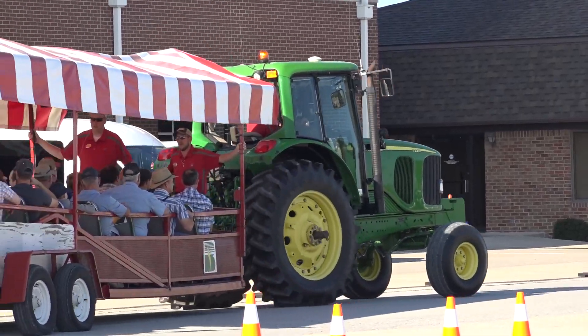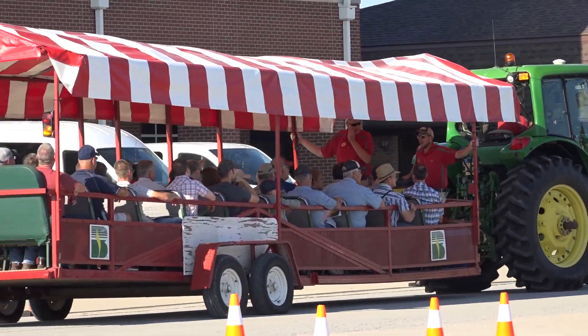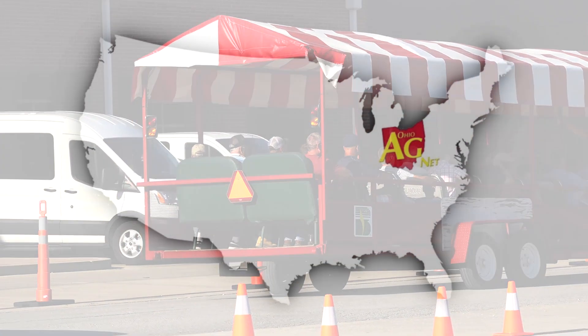We're just trying to alleviate as much stress during that growing season as possible — we don't want that plant to have a bad day. More from him and other practical farm research stories online at OhioAgDat.com. I'm Joel Penorwood.